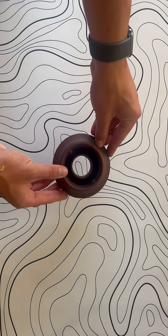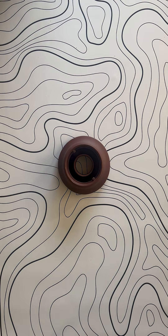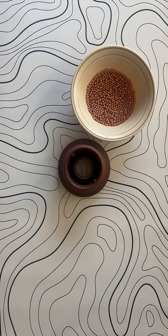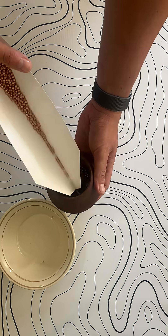Starting off with the base that has room for rubber feet and a cord slot, as well as a void that can be filled with something heavy in order to provide a stable base. I used metal BBs.